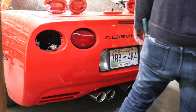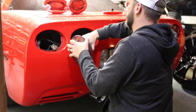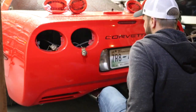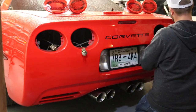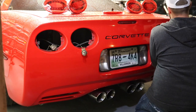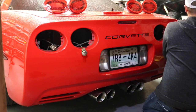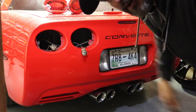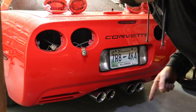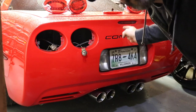Now look at these. I'm going to wipe out all this stuff right here, get all the junk out of there, and then I'm going to go read the instructions because I haven't done that yet on how to install these.